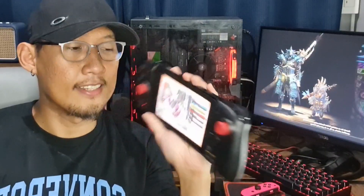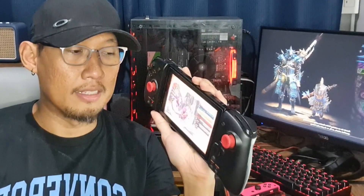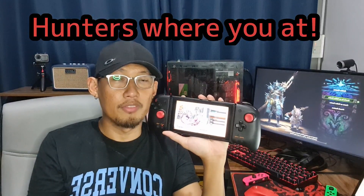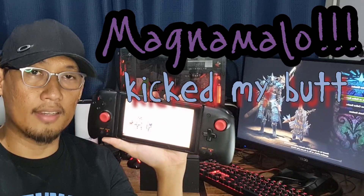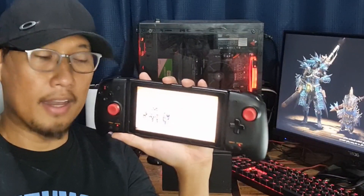Overall, the experience with the HORI Split Pad Pro is positive. It has extended the hours I play on the Nintendo Switch considerably. There's less cramping, and I enjoy a lot of the games a lot better — especially Monster Hunter. I played the demo a whole lot and actually exhausted the finite number of attempts using the Split Pad Pro. I can tell you right now, you won't regret buying this.